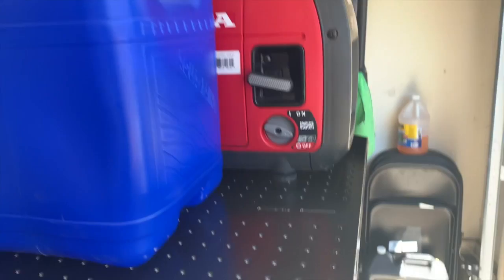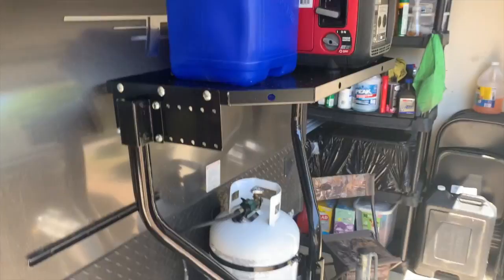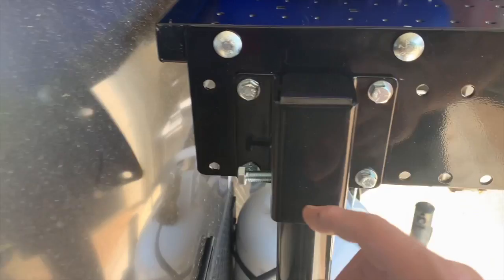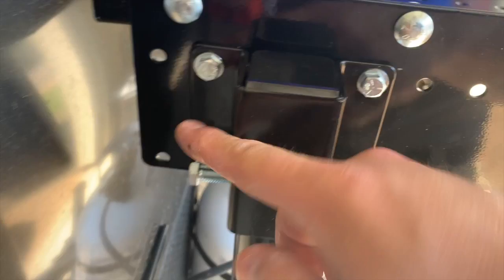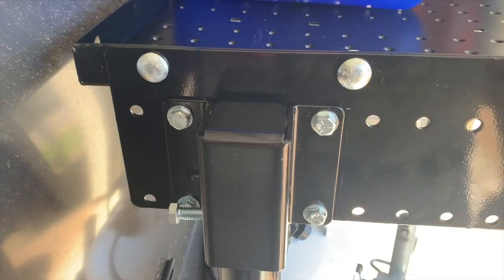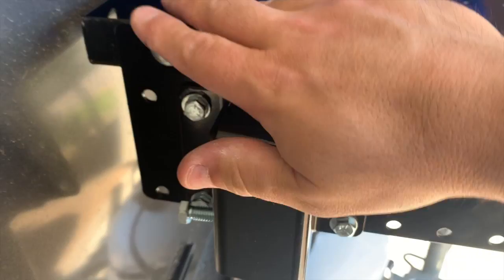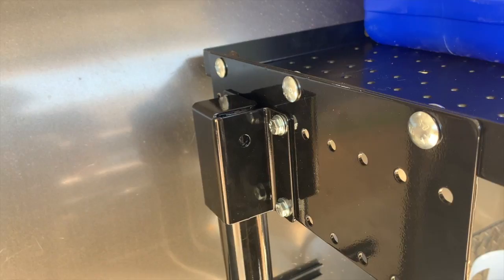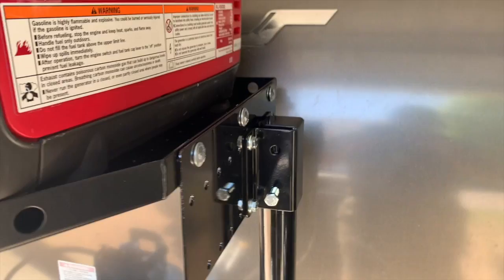I could certainly fit another jerry can up there, or wood, or anything — this thing is stout. I think the set screw is only part of what we need here. I think they still want you to drill all the way through and put a bolt with a nylon lock nut to secure this from coming up and down — going over bumpy roads, I can see how that would come undone. I'm a little nervous about drilling, but no guts no glory.